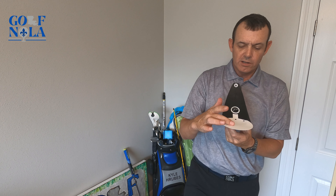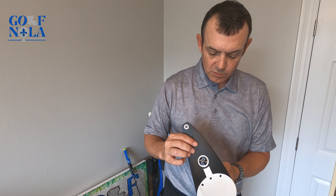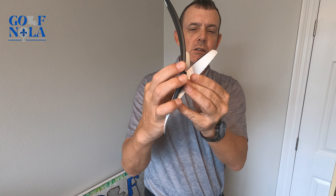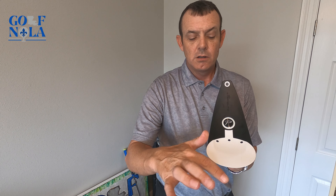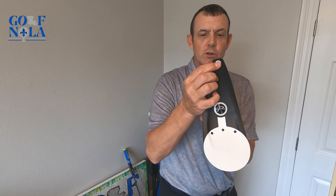Hey everyone, today I'm looking at another product by PuttOut Golf called the Pressure Putt Trainer. It's basically a little training ramp designed to help you get the perfect putt based on speed, pace, and line. It's got a return feature that tells you if you actually made the putt or not based on how far it rolls back to you.